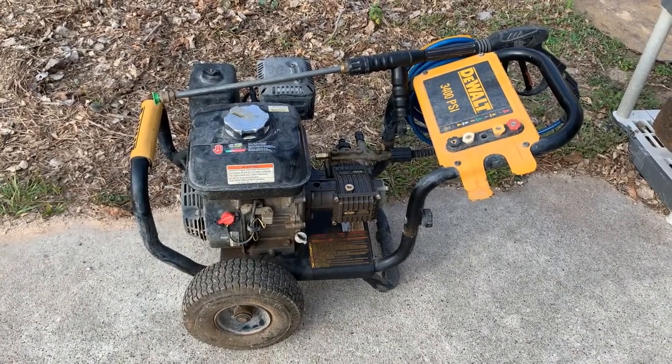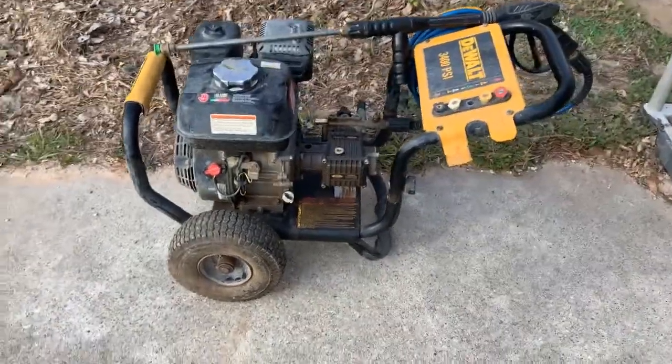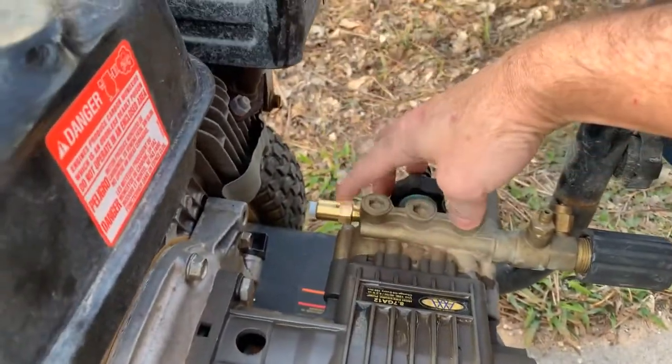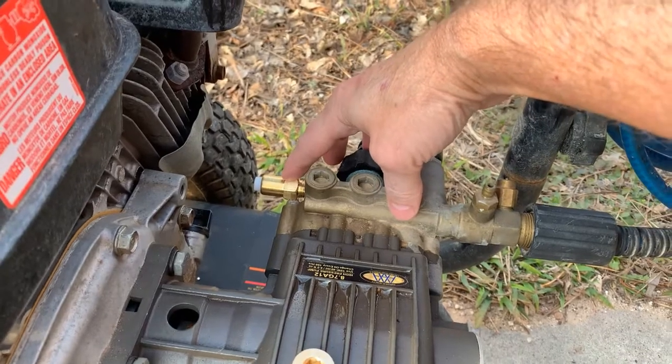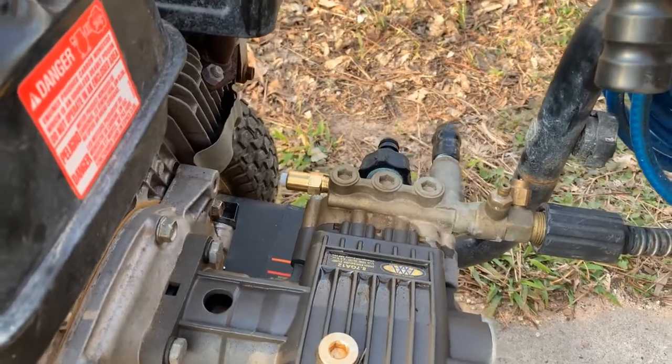The fix was to replace the thermal relief valve. If you want to know how I came to that conclusion, continue to watch.